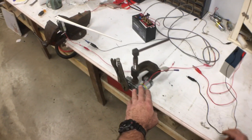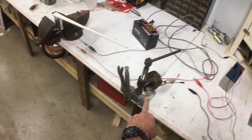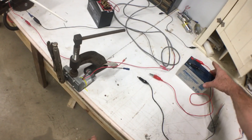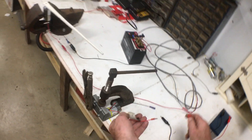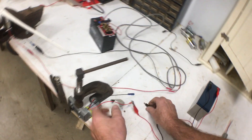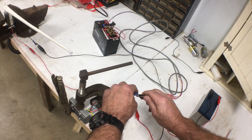Over here I have one set up on a vise so it doesn't fall over, and here's your basic 12 volt battery with a 12 volt motor. Simply hook it up and you can see it moving. I got the old vise grips on there just to see the shaft move.